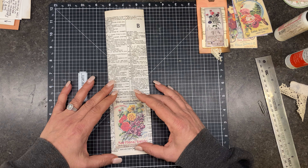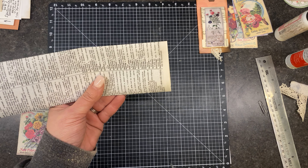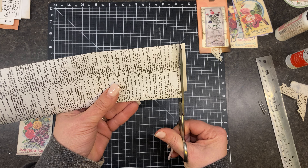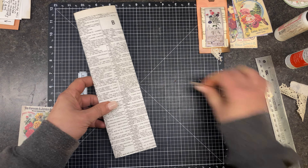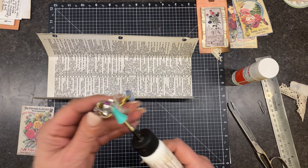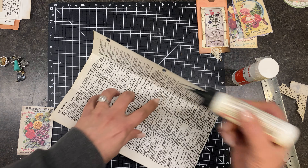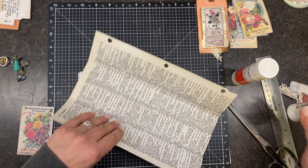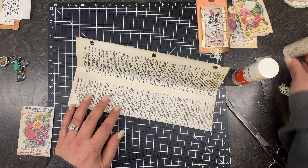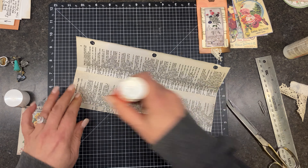We need to decide — I think I want the bottom cut off. I'm just going to cut it off with my scissors. Then I'm going to go ahead and glue this all together. For now I'm gluing this — part of this is going to get cut off, and I'll explain that in a minute. Just so it keeps it closed.